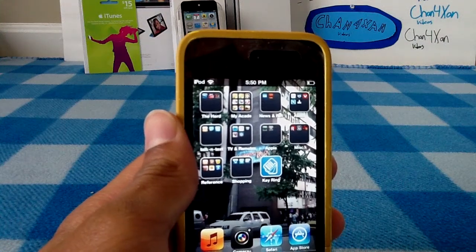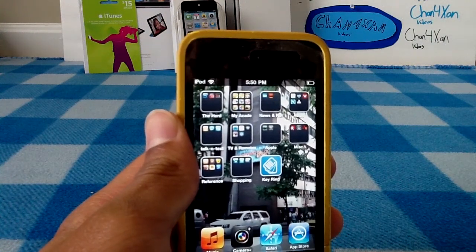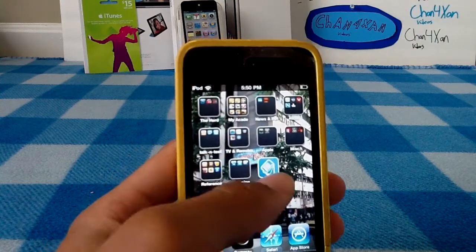Hey YouTube, this is Chan for Xan, and today I will be reviewing the application Keyring Reward Cards.